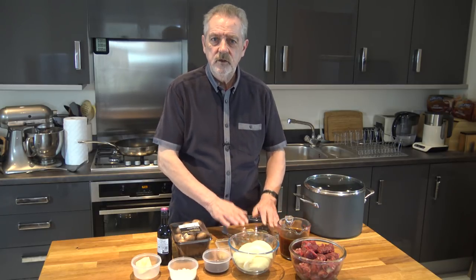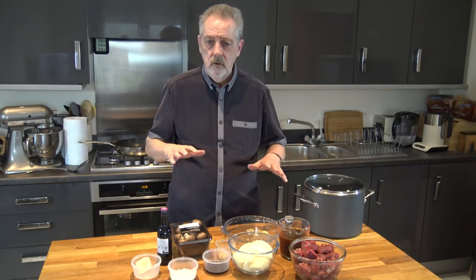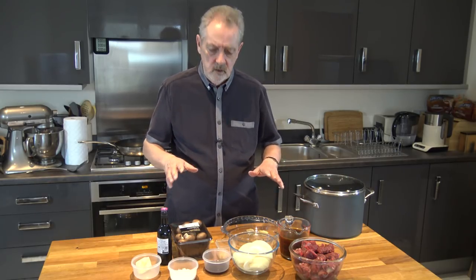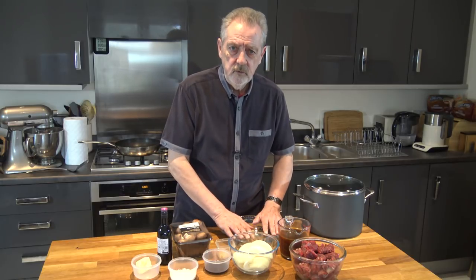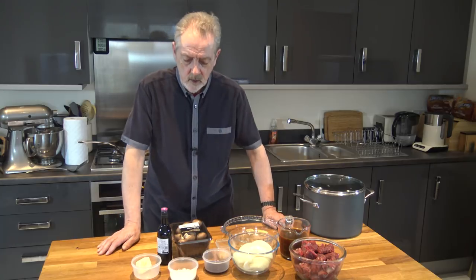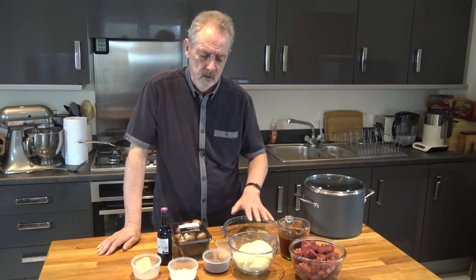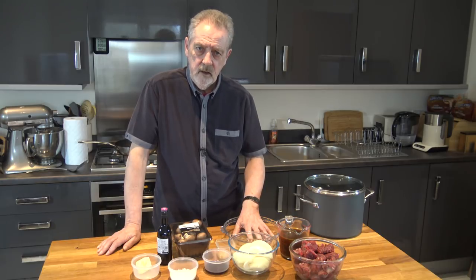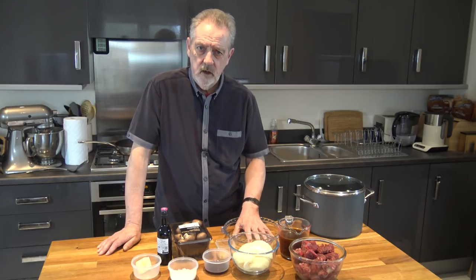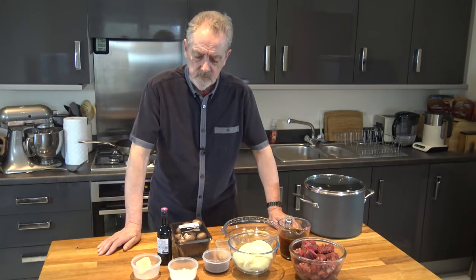I'm actually making slightly more than I need, but I will give you the ingredients needed just to fill this. I'm doing a little bit more because I want some for dinner tonight. I'm going to make the filling, refrigerate it overnight, and do the pastry in the morning ready for dinner tomorrow.